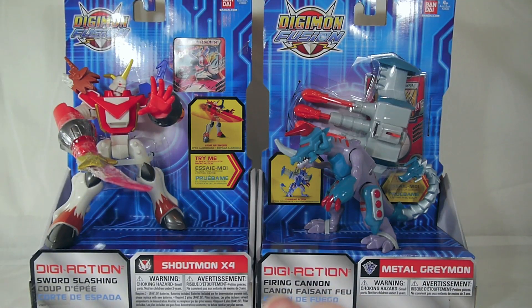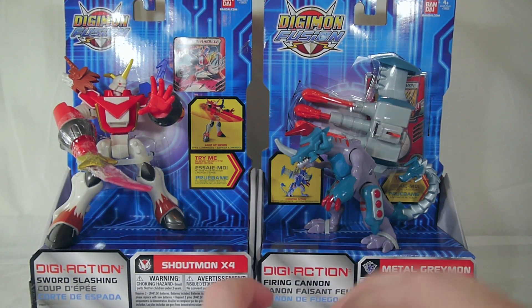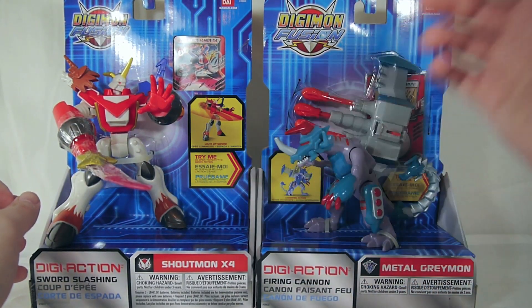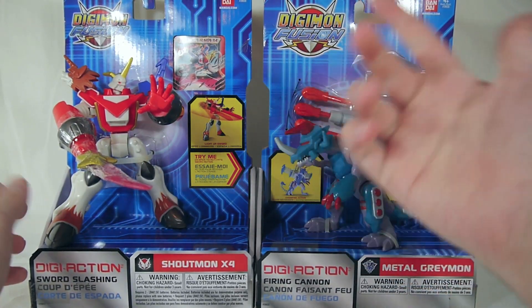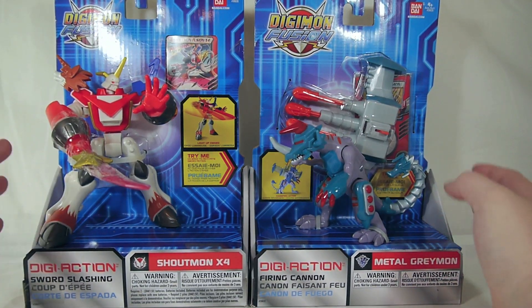Hey YouTube, Shugman Shubba here with a review of the Digimon Fusion Digi action figures — well, they're called Digi figures but they are action figures, so who cares. These are basically the Digimon equivalent of the Power Ranger slashing figures where you squeeze the legs and they slash, or you have that little thumb gimmick — basically the Digimon version of that.